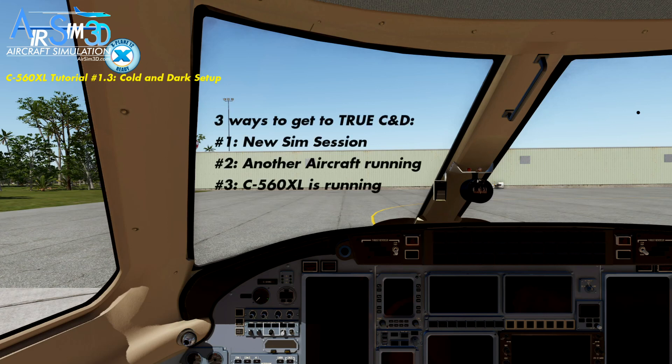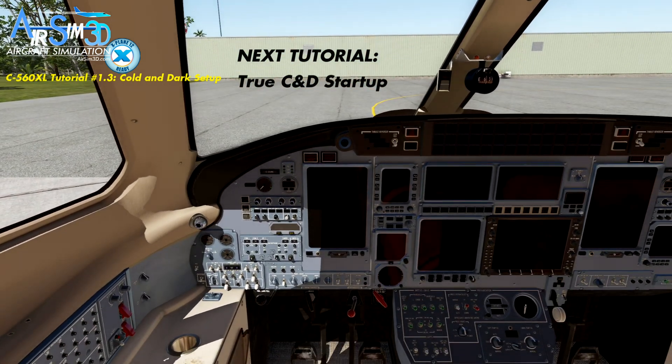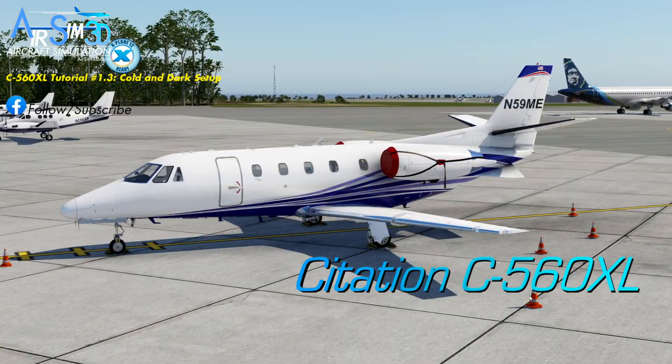So those are the three scenarios. In the next tutorial, we'll actually apply the cold and dark start process to get the aircraft from this state to a completely working and functional state. I hope to see you then. Good day.